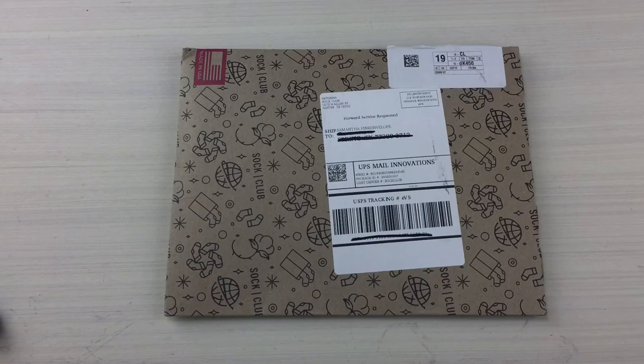Hey guys, welcome back to the Pink Envelope. We have a quick unboxing here today with Sock Club. Sock Club is a local Texas company here in Austin. This subscription starts at $12 monthly, but they do have a great prepay discount if you order in advance.